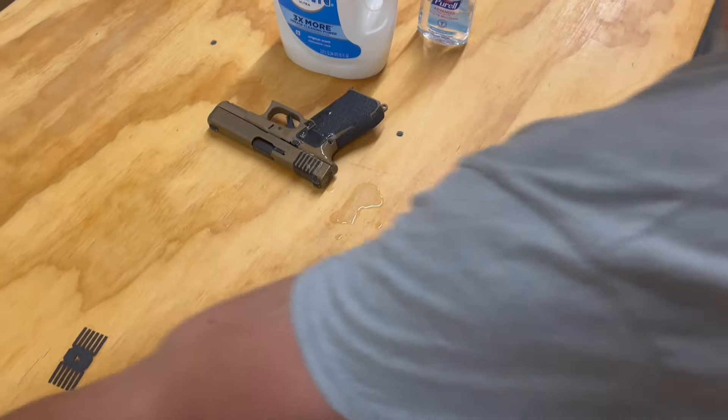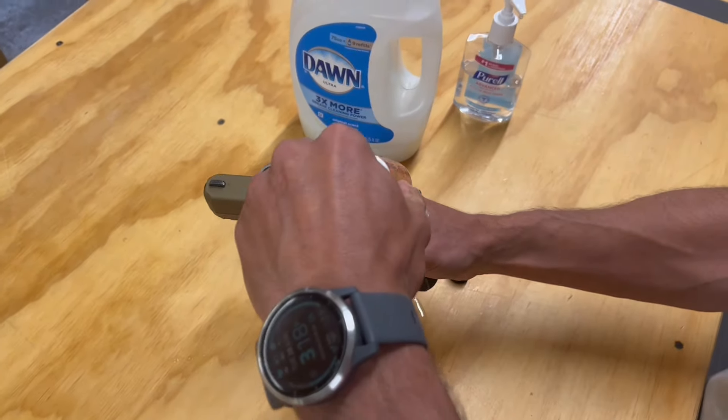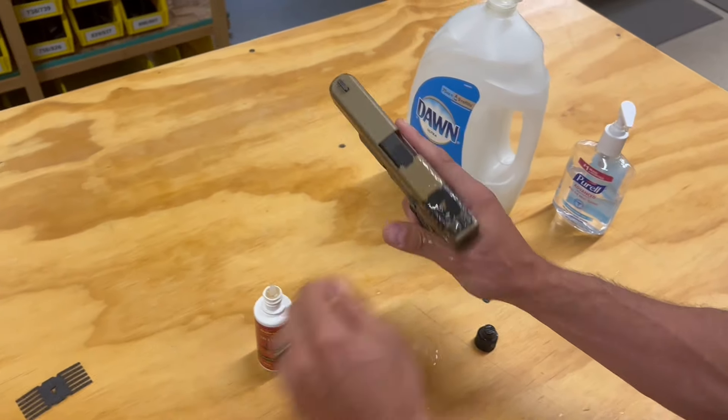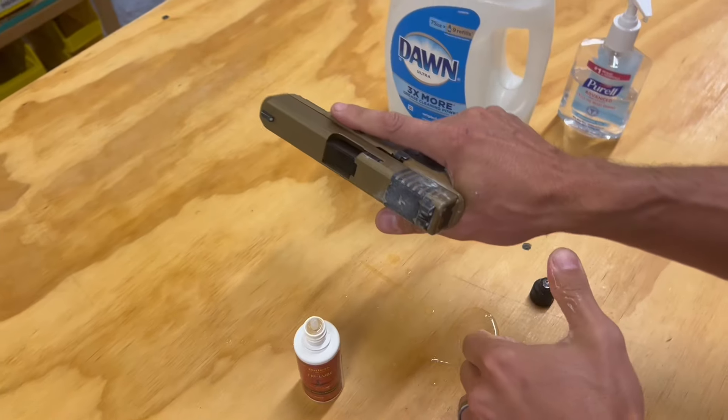Let's actually add a little gun oil to it, see if we can make this thing slippery. Nope, still got a good grip. Any conditions?